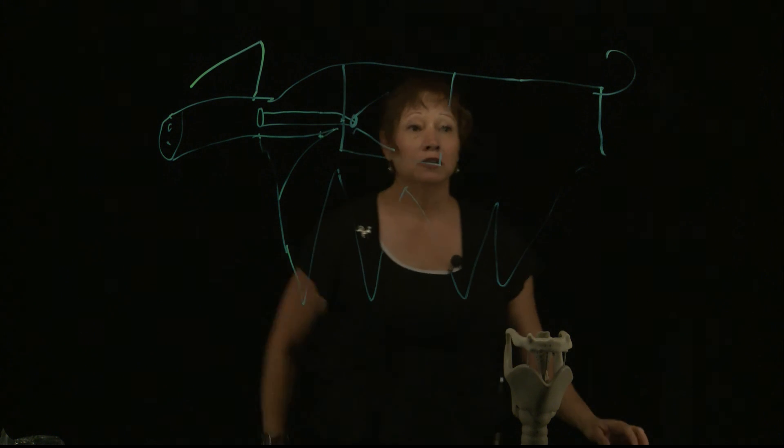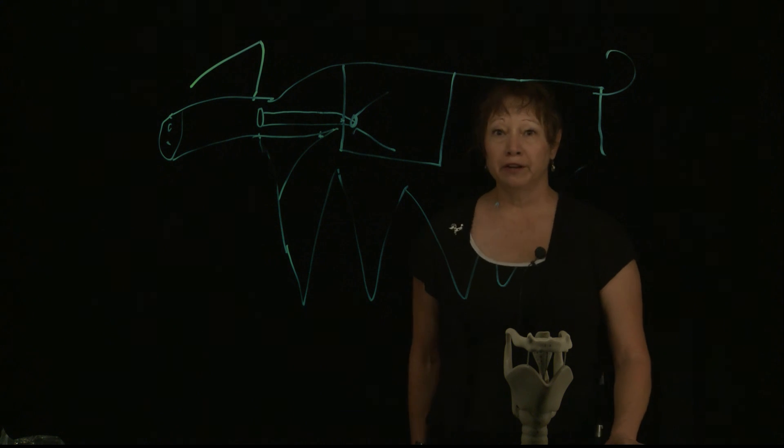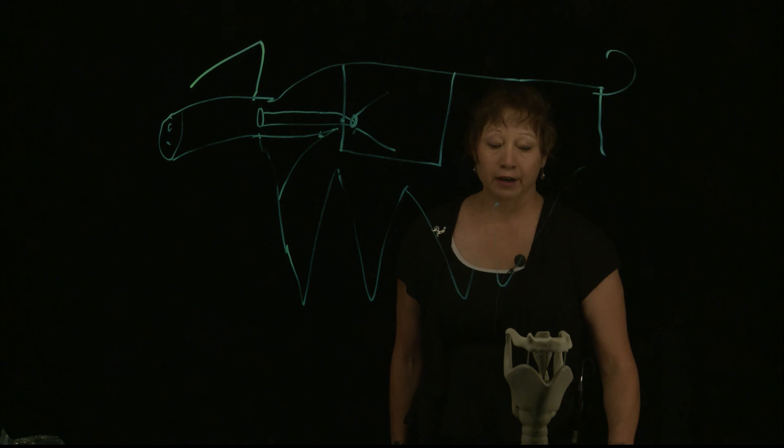And that concludes our part two of endotracheal intubation of the canine and the feline.